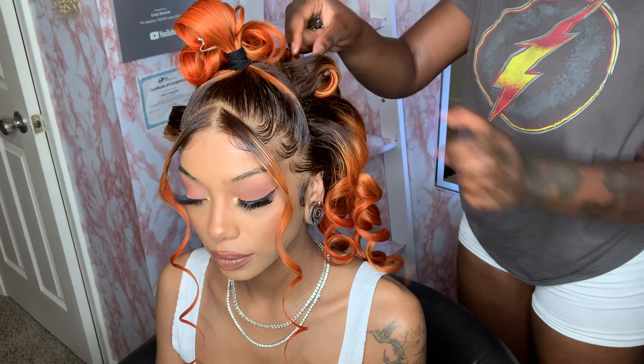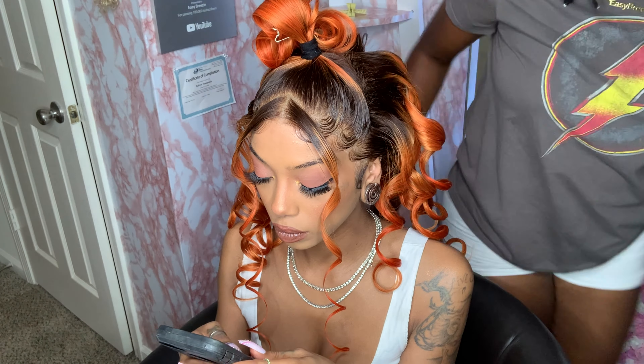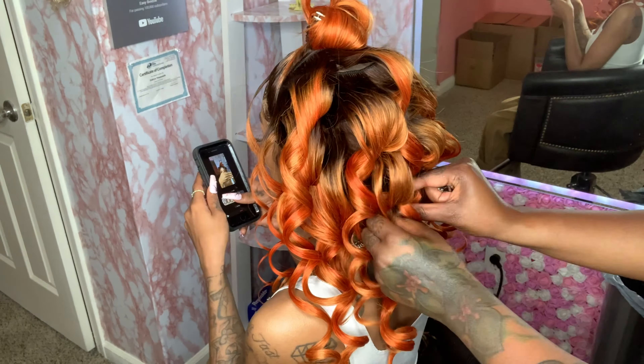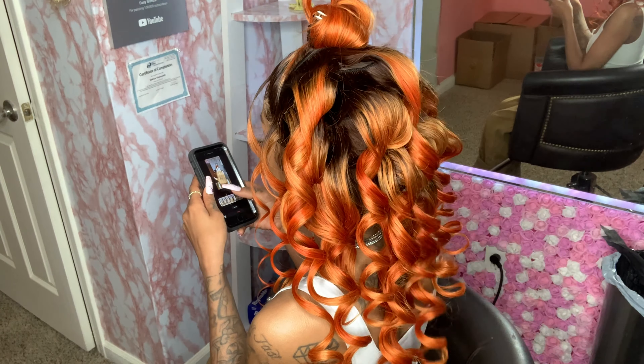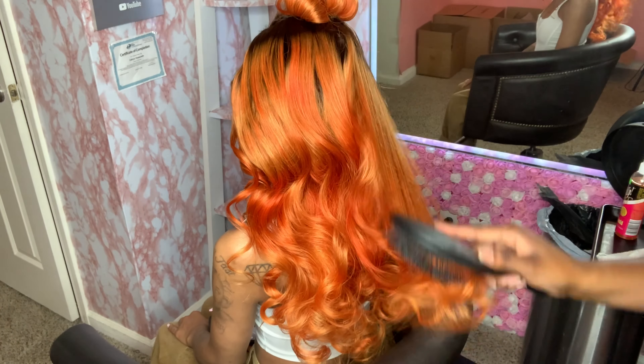I pinned the curls up so they can cool off and set correctly, and now I'm taking these out. I can already tell this hairstyle is gonna be amazing. This hair is soft, it's not tangling at all, and the color did so well.